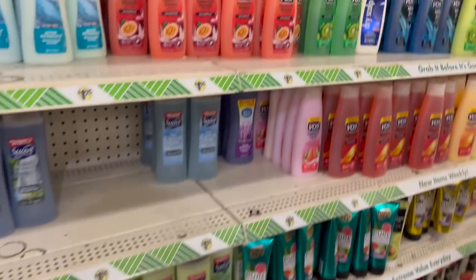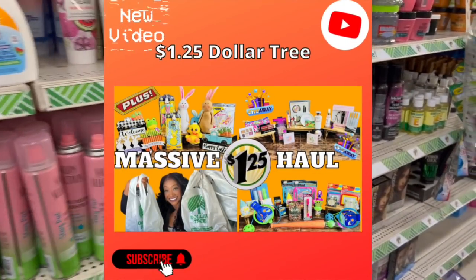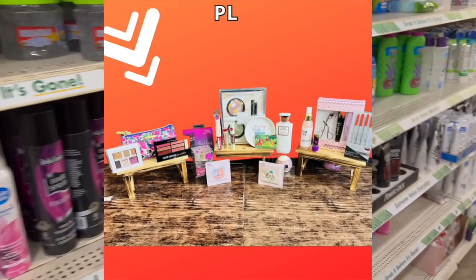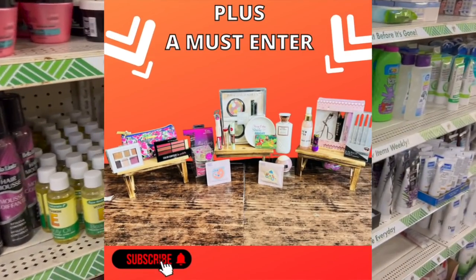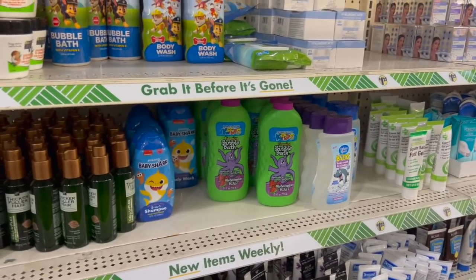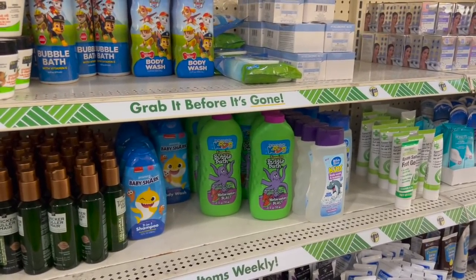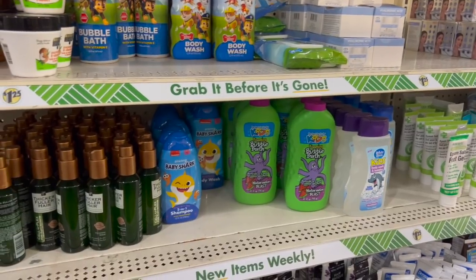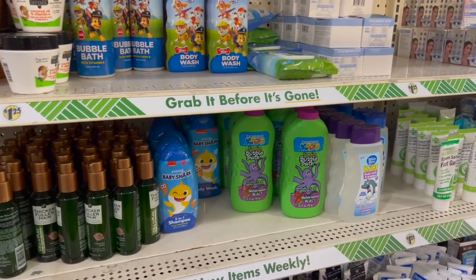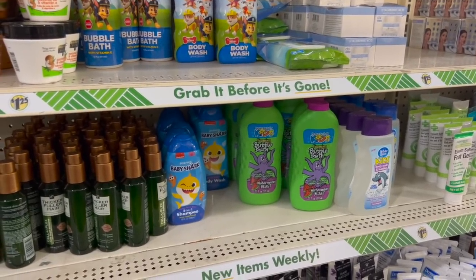Friendly reminder: if you haven't checked out my Dollar Tree haul for the week, there are some amazing name brand finds in that video plus a Dollar Tree gift card and amazing bonus prizes giveaway you don't want to miss. I'll link it at the end of this video — it'll also be pinned in the comments. Please feel free to enter to win. Watch this video to its entirety so you can enter the giveaway in this video too.